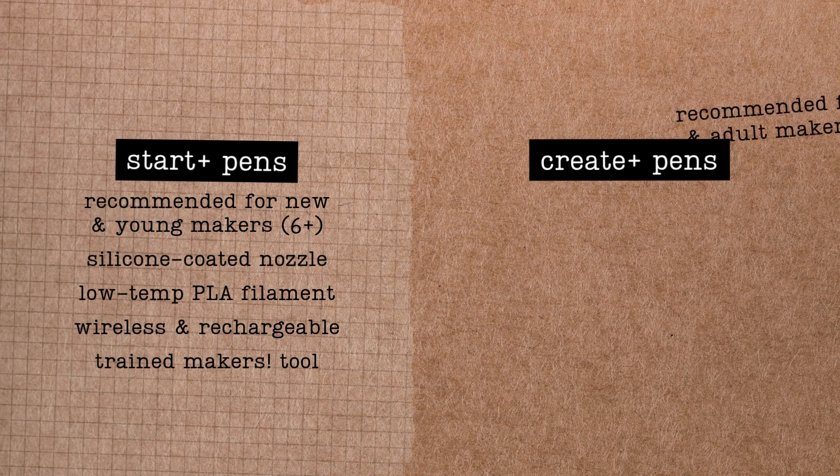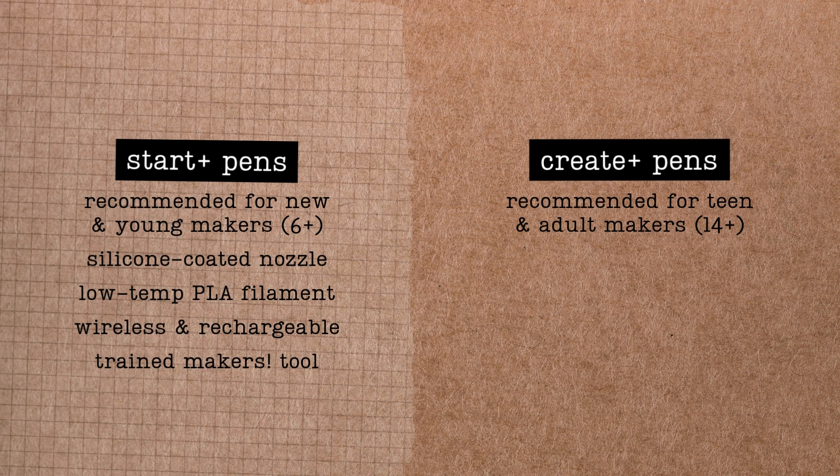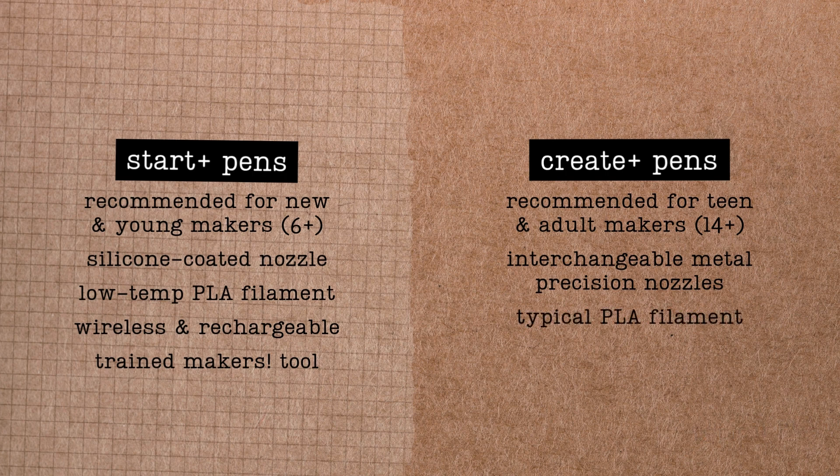Our Create Plus pens are a good choice for teen and adult makers who are working on more advanced projects. The interchangeable nozzles on these pens get just as hot as real 3D printer extruders, so makers should be prepared to handle them carefully and safely. The plastic used in these pens is a more typical plastic, which makes it a better fit for complex three-dimensional designs. Finally, the Create Plus pens require the use of a power cord, which can be more difficult to manage.